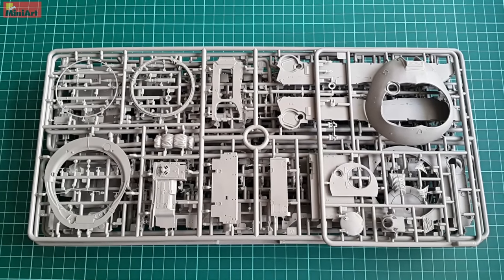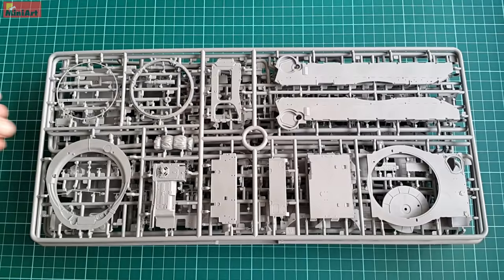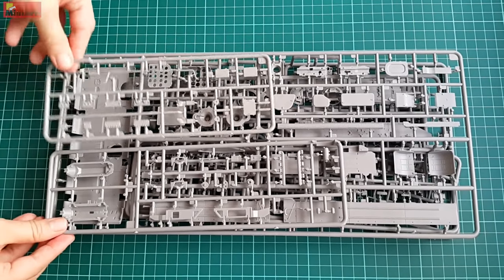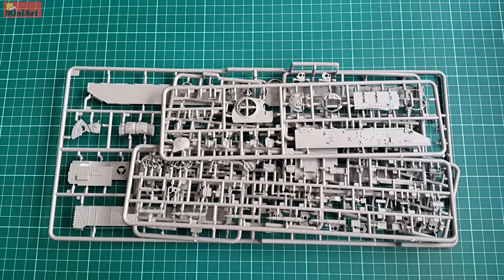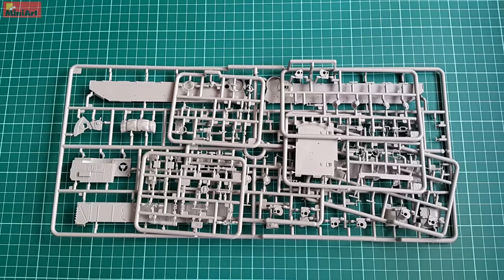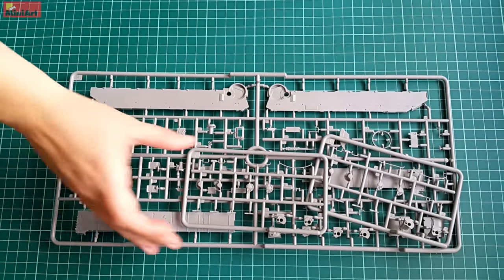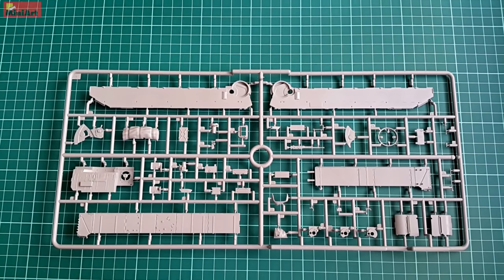The first and largest envelope holds most of the big sprues, decently arranged to avoid damage. Here we have turret parts, some lower hull parts including the sides, fenders, hatches, and many small intricate parts as expected. I won't cover all of those, but will focus on the elements I believe are most interesting and best molded — I don't want to bore you with every single part, and besides, you'll want a few surprises if you buy this kit.